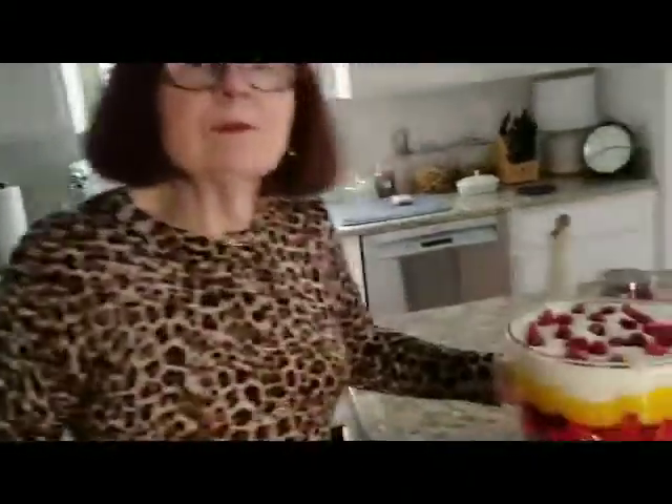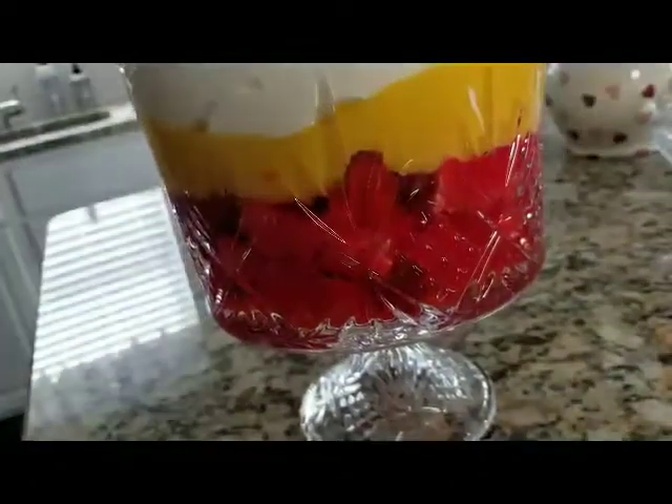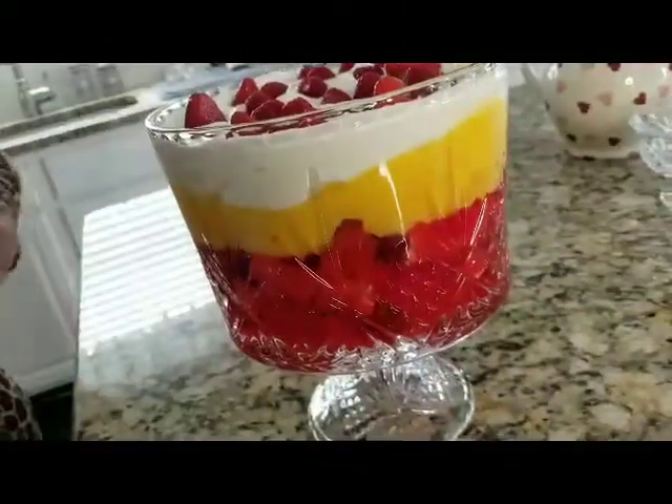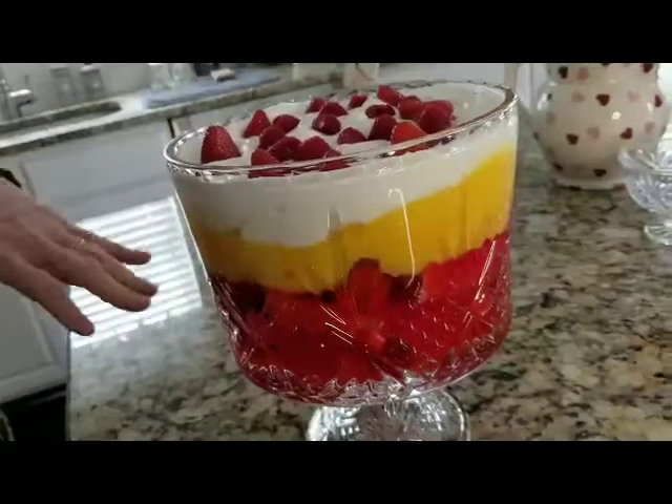I bought some pound cake to layer the bottom. You can use angel cake or just a vanilla sponge. I did two layers of the pound cake, and then I put a layer of fresh strawberries and fresh raspberries on top.